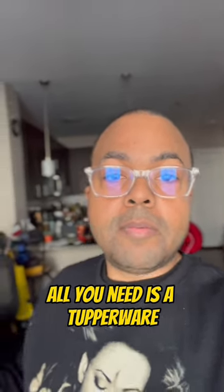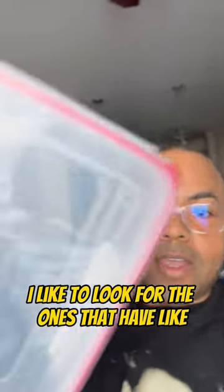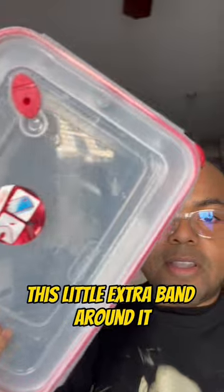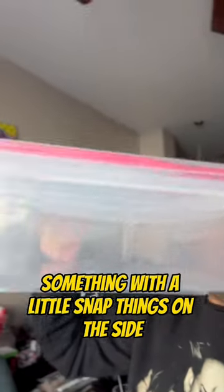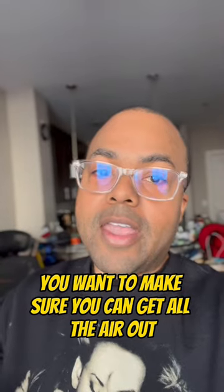All you need is a Tupperware like this — airtight seal. I like to look for the ones that have this little extra band around it, something with the little snap things on the side. I think that's the easiest way. You want to make sure you can get all the air out.